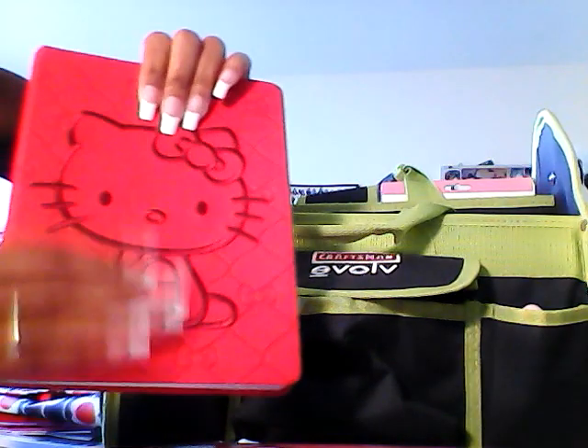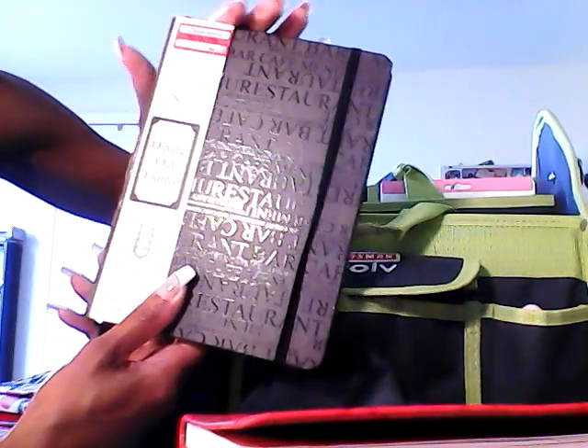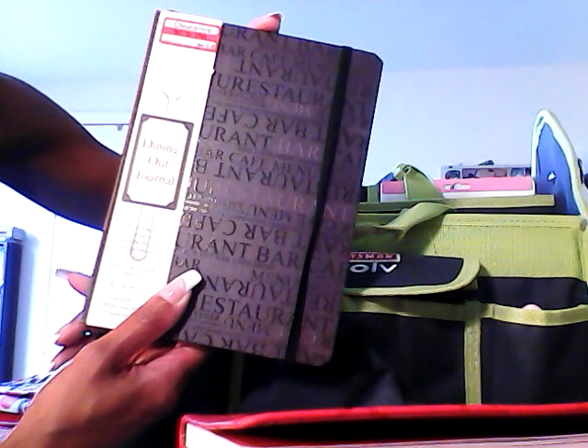And then I have my Hello Kitty travel planner where I fill this out when we go somewhere — like the birthday bash, the Newport Jazz Festival, and Las Vegas for my birthday. It's called my trip journal. It also has my dining out journal, and I filled out everything we did for my birthday — breakfast, lunch, and dinner. So that's what I have in the center portion of the craft tote.